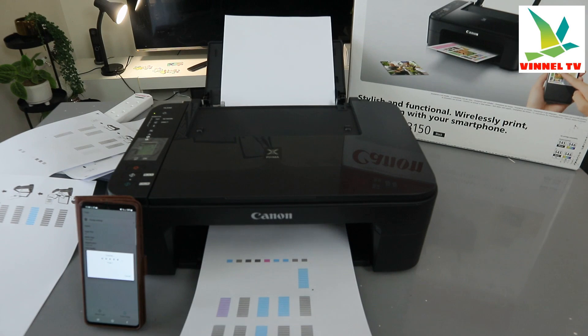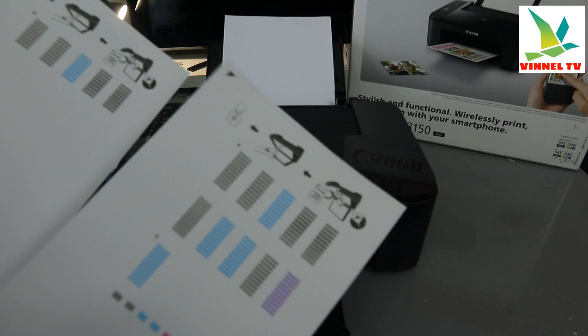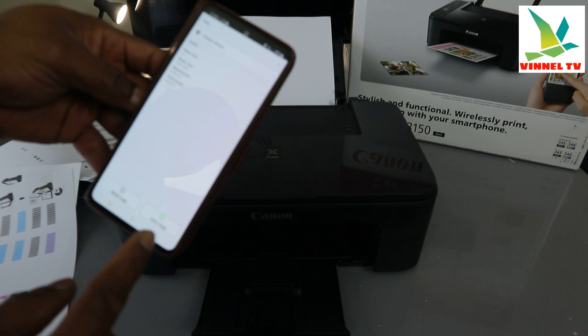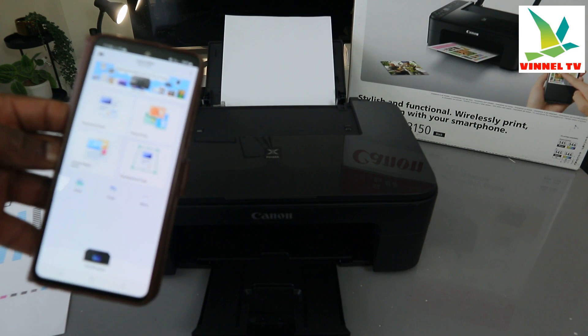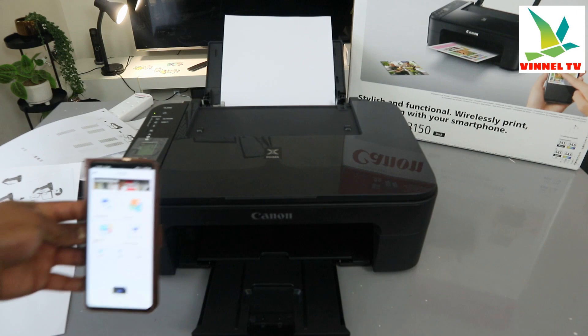Here are the documents we copied using the mobile phone — this is the full one and this is the one we cancelled halfway. The full copy is now complete. Click OK and you can go back. This is how to copy your document using the phone app or using the printer copy buttons.